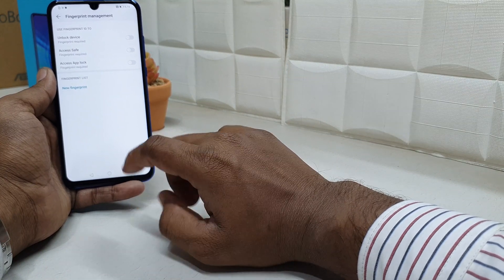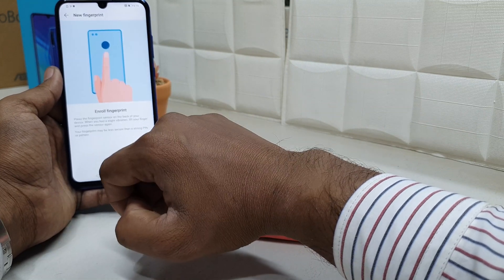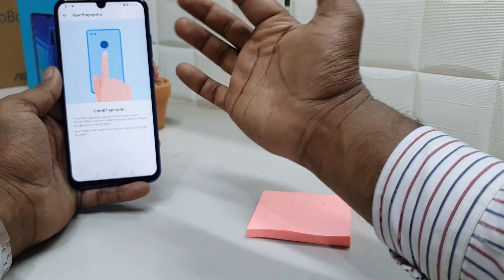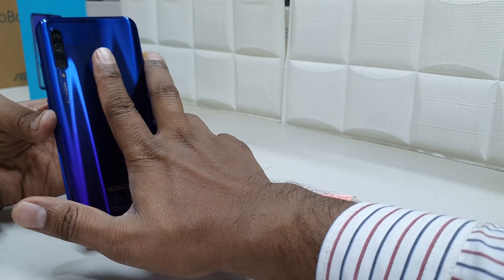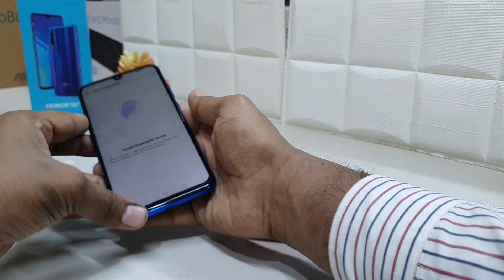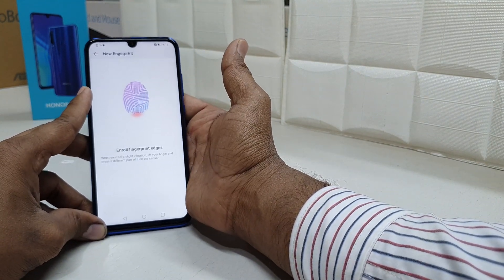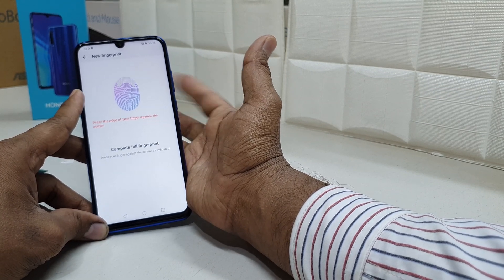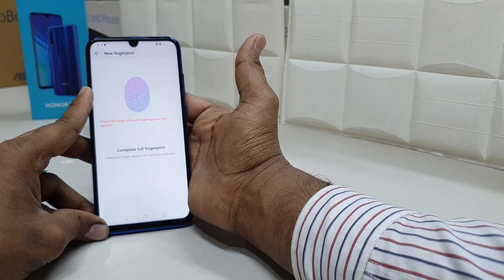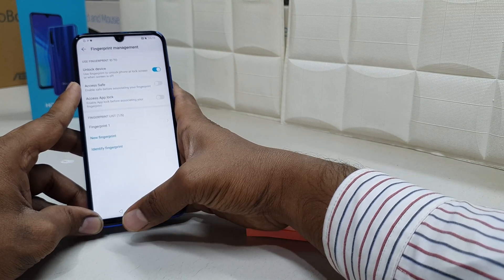Now the device will prompt you to add a fingerprint. Scroll down and you will see 'New Fingerprint' — simply choose that. You'll be prompted to place your finger on the sensor. Put your finger on it, then remove it and return it repeatedly. You can see the status showing how much of your finger is recognized. Keep going until it says complete, covering your full finger.